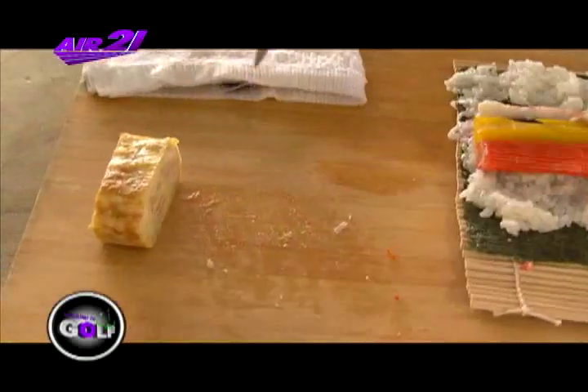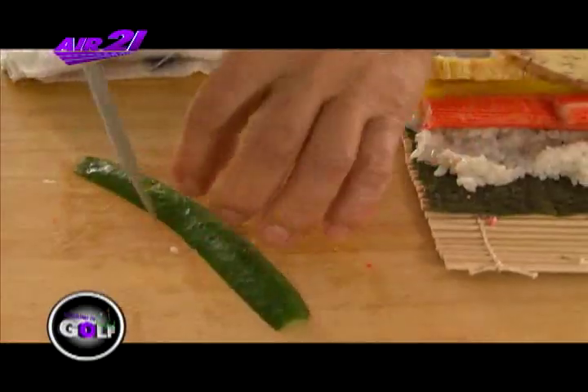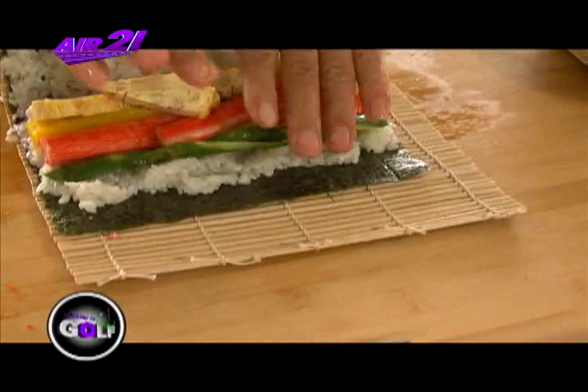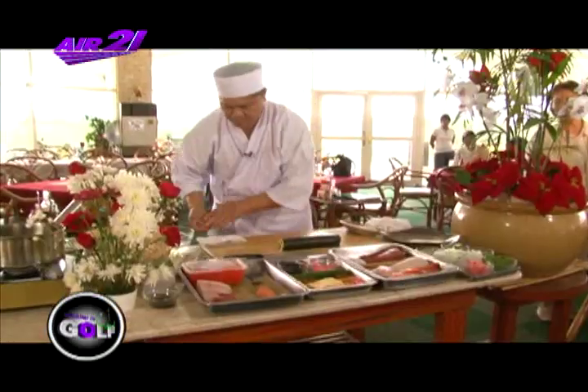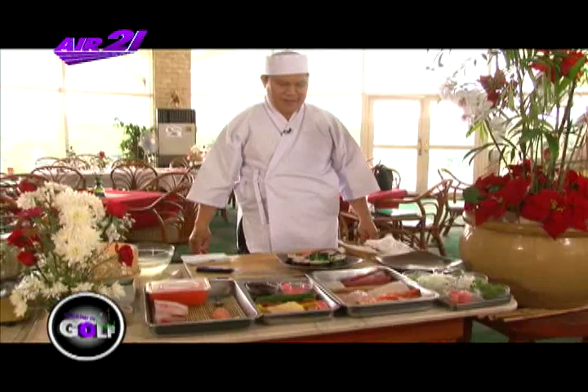Ito yung tamago — Japanese itlog ito. May halong sugar, mirin, tuyo kunti, asin. Ngayon, i-roll na natin. Ngayon, islicin natin ito ng 8-slice. Yan ang futomaki.